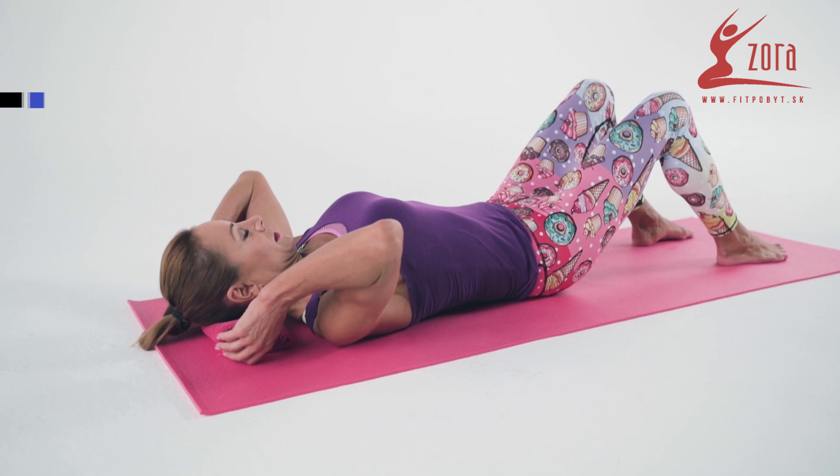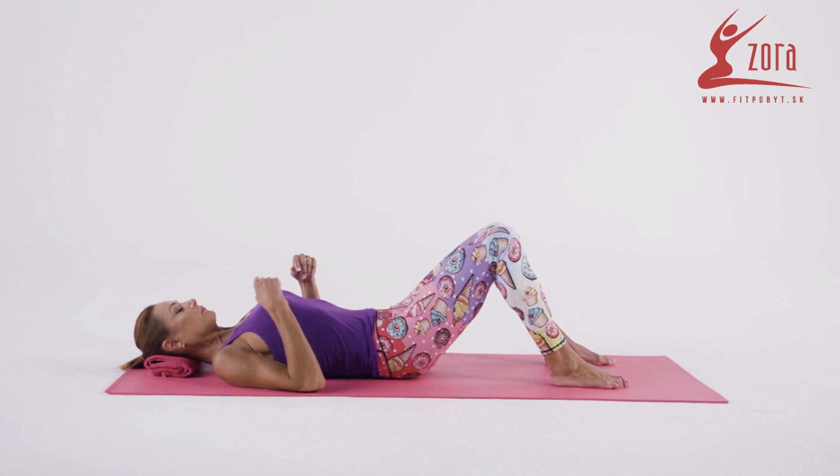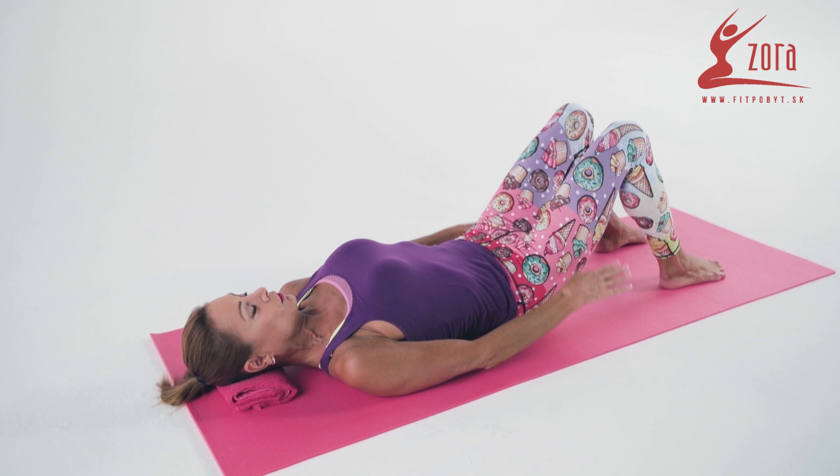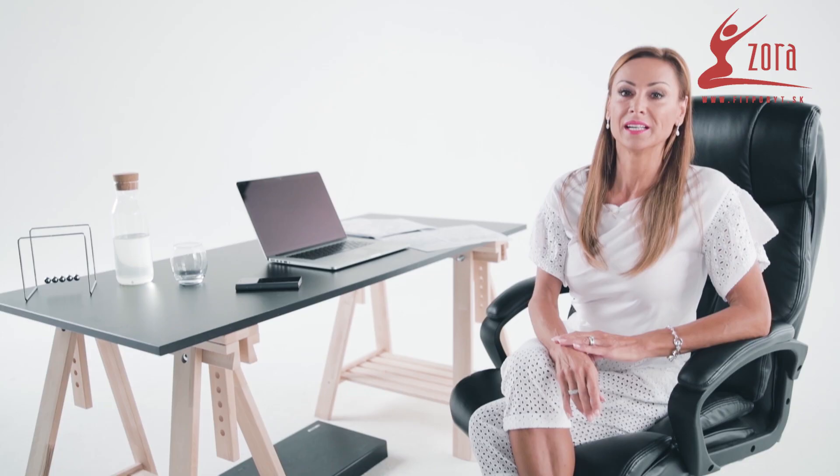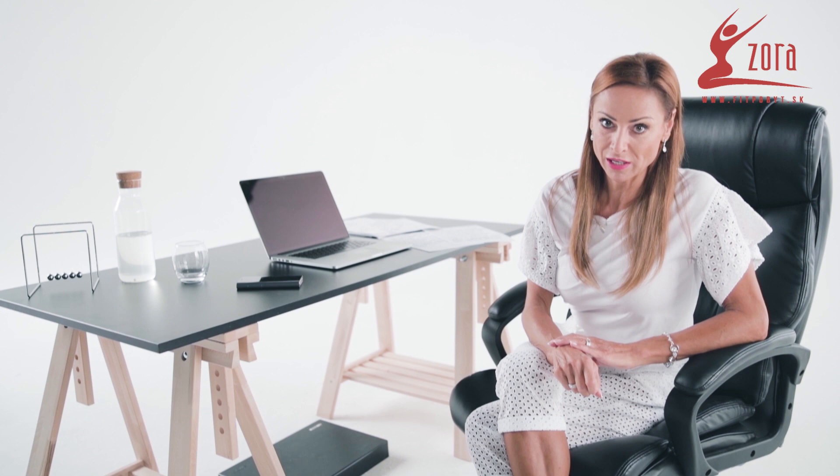Place the towel under your head so your cervical spine is in line with your chest. Place your feet and legs the width of your pelvis, lean on the whole area of the feet, and most importantly, raise your pelvis, tuck it in, then lay your back on the mat.